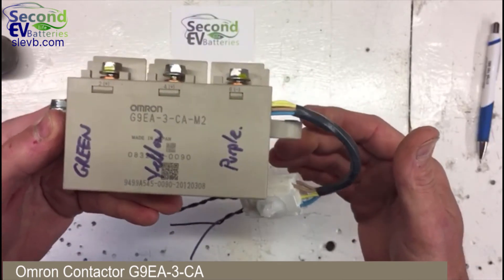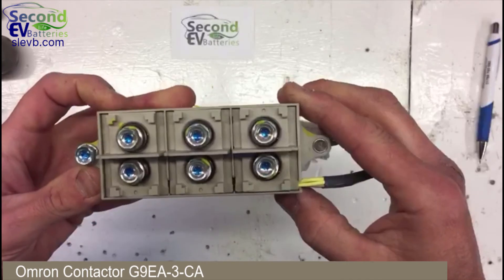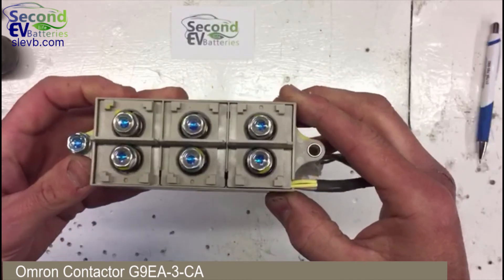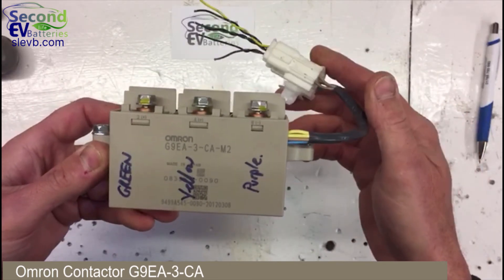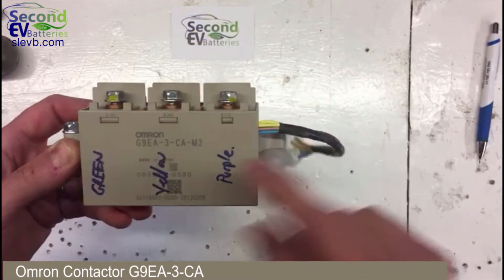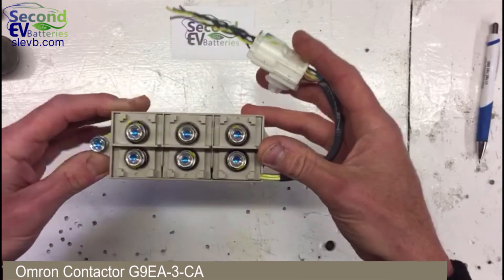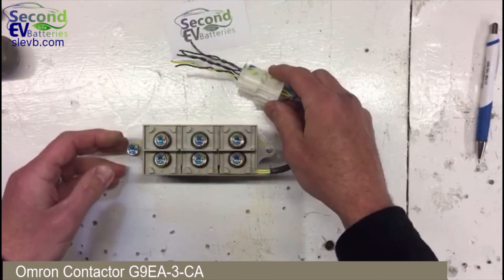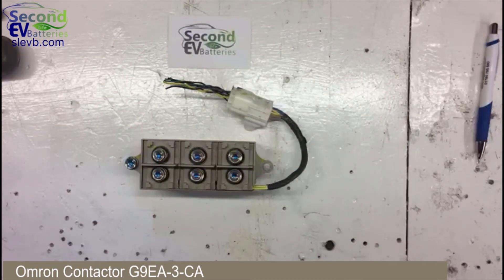We sell these at a pretty good rate compared to what they would cost brand new. Incidentally, we can find data sheets from Omron which provide really good documentation for their contactors and products, but this particular model appears to be sold only to Mitsubishi — it's a product made specifically for the Mitsubishi Outlander and their iMiEV electric car.